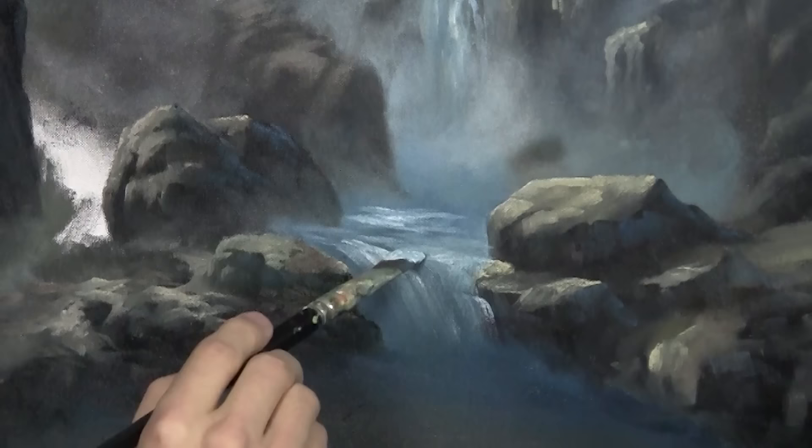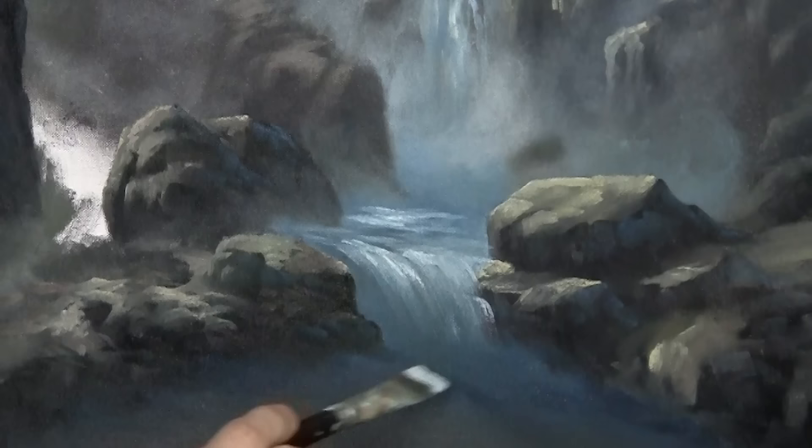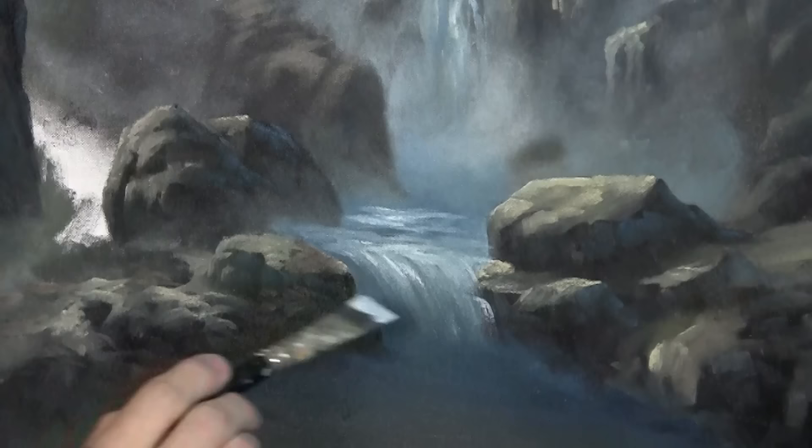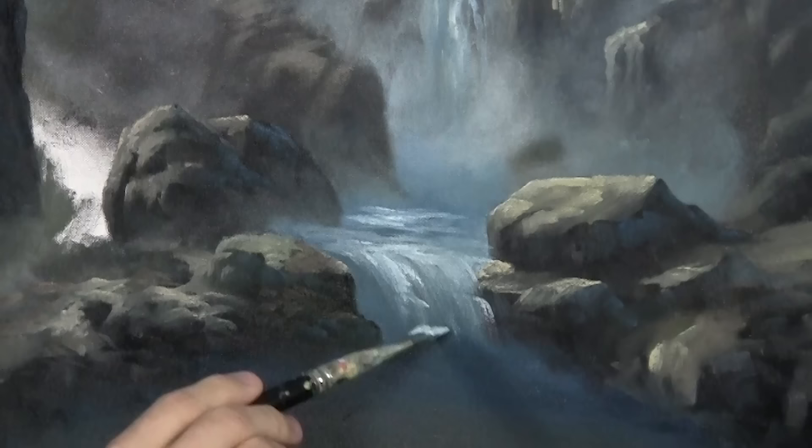Normally I come in with a sketch or ideas of what I want to do — sometimes even a full-on reference photo of real places — but not this time. This time all I have is my little drawing.